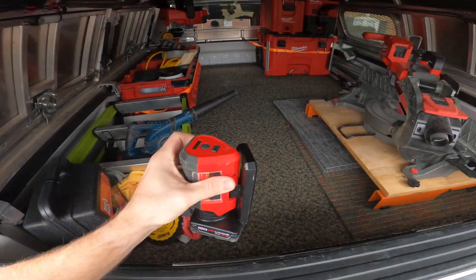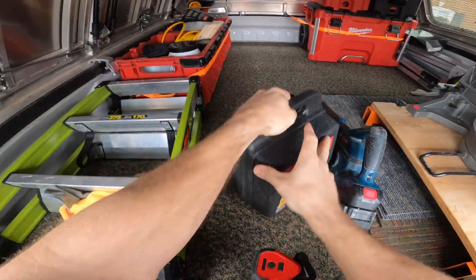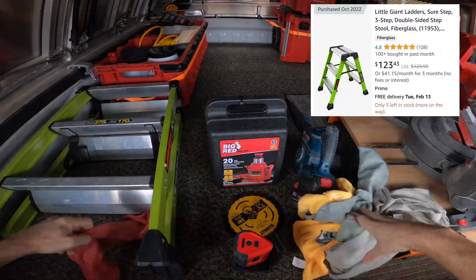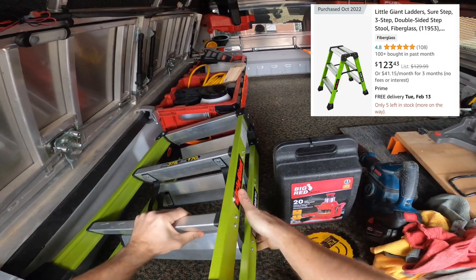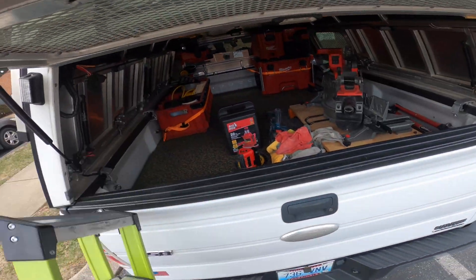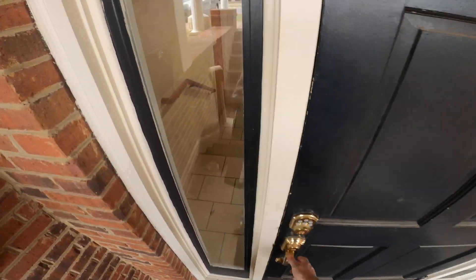Going to the back of the truck to get my little ladder - it's an eight-foot ceiling. I've got my Little Giant ladder here; I've done a review on this one. It's my favorite ladder - takes up very little room in the truck, I can easily reach eight-foot ceilings off of it, very compact, folds up and down easy. Really good ladder.